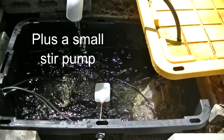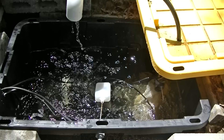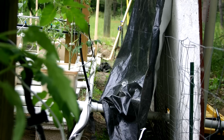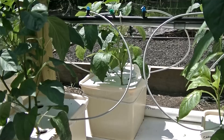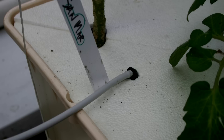Inside the reservoir, you've got the float valve that regulates the water height, an air stone, my tri-meter probes, and the pump — I believe it's an 850-gallon-per-hour pump. It might be a little overkill, but it allows me to expand if I want to. From the reservoir, it's a half-inch feed line that goes to each of the three rows. Each row has a shut-off valve. That runs into a 2-gallon-per-hour regulator with flag emitters, and that goes to a quarter-inch feed line with a drip stake that sends water down into the Dutch bucket.